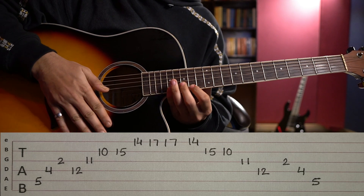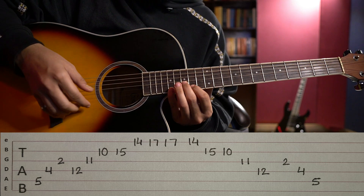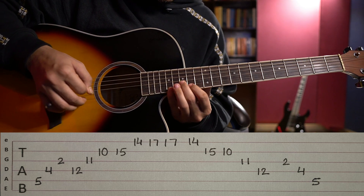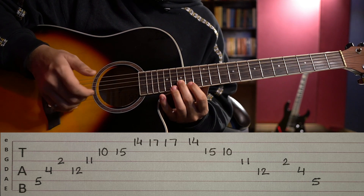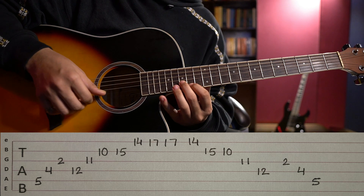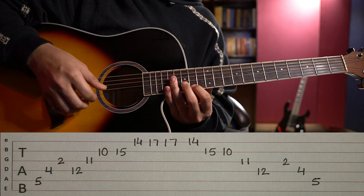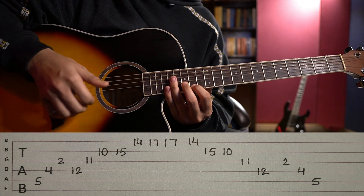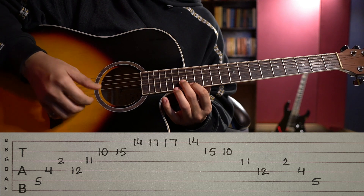Now Part 4 is the reverse. In Part 3 we played middle, index, pinky. In Part 4 you play pinky, index, middle — going back to 17, 14, and 15. For the right hand: thumb, index, middle, then index, middle, index. This is very tricky and important. Using other fingers would be more difficult and unnatural, so use exactly thumb, index, middle, index, middle, index.